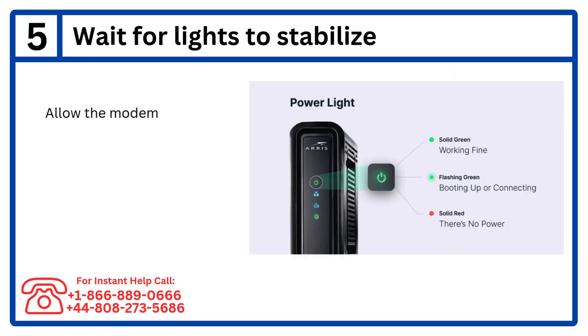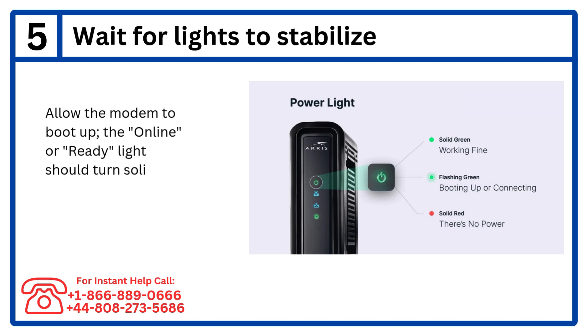Step 5: Wait for lights to stabilize. Allow the modem to boot up — the online or ready light should turn solid.